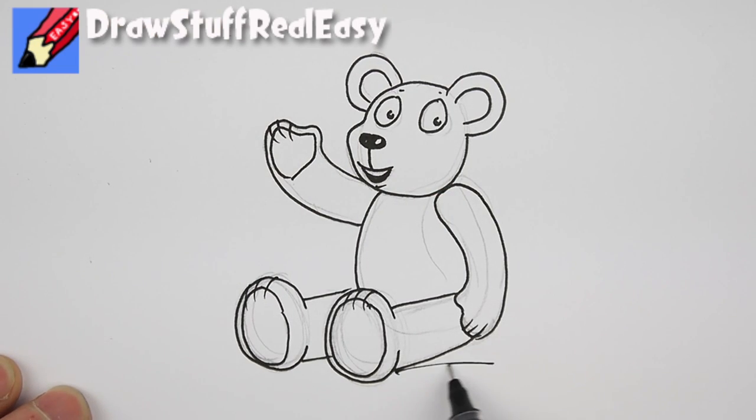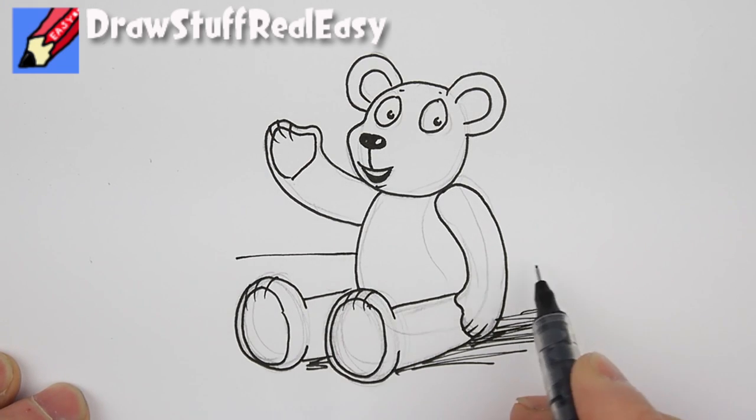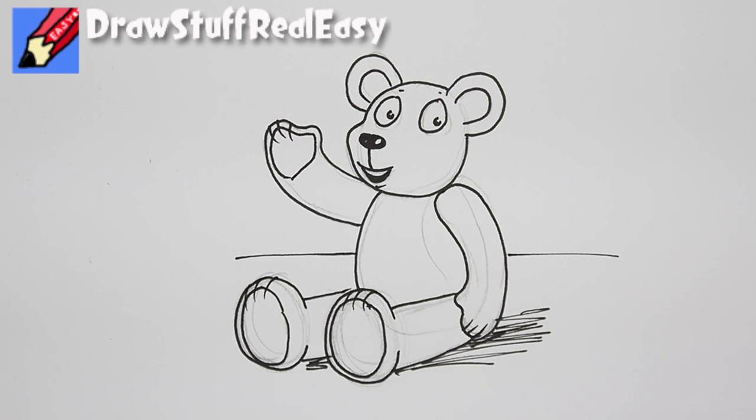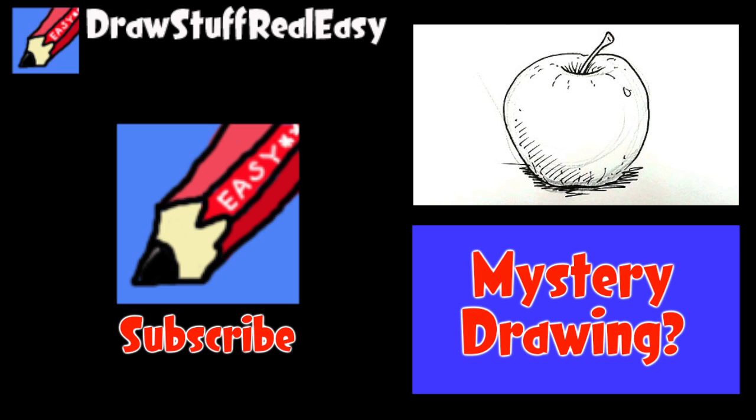I'm going to put some shading in there just to put him on the table — as I like to say, a horizon line. And there you go! Try drawing this or do the mystery drawing — either way, make sure you're subscribed to Draw Stuff Real Easy. I'll see you next time, take care now, bye bye.